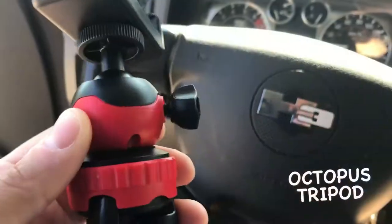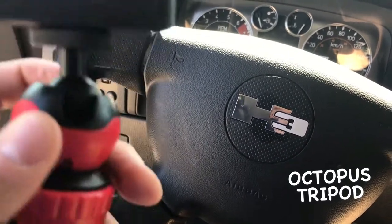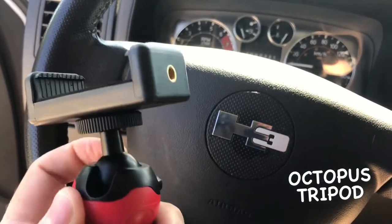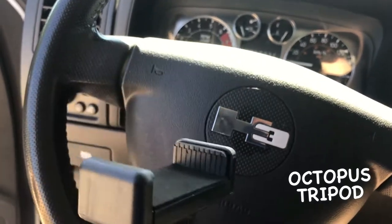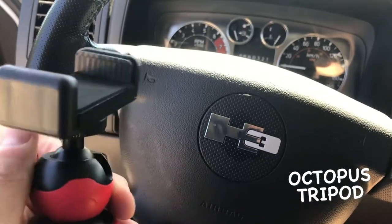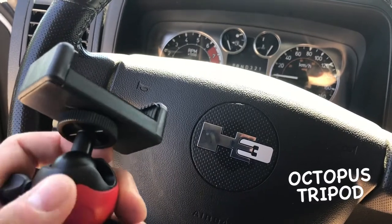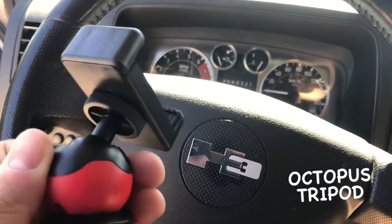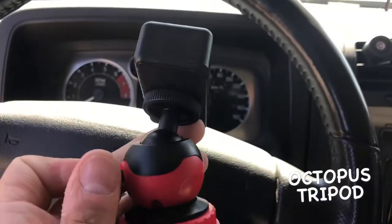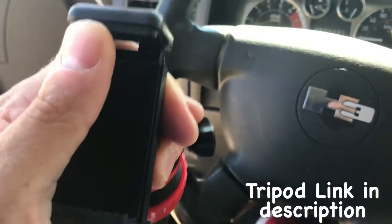Check it out — it has this 360-degree swivel head that allows you to adjust your mount position to any position you need within this angle. So there are a lot of rotational positions here, and it's fully collapsible as you can see.